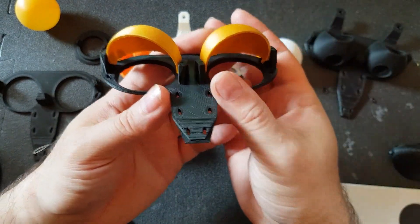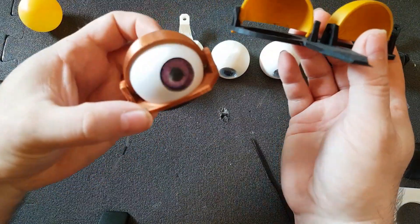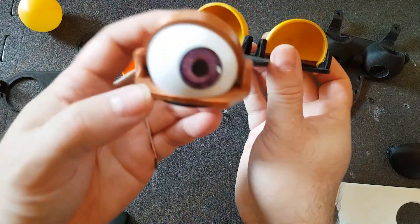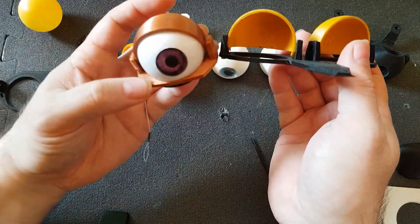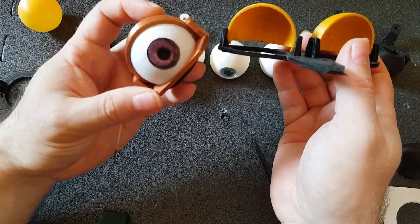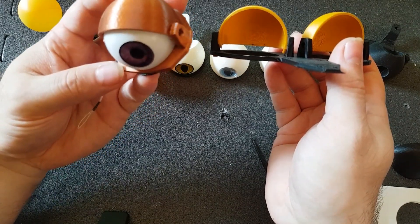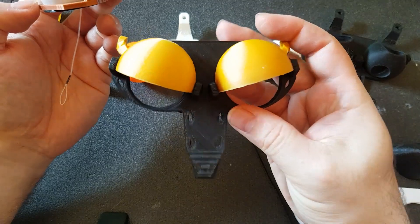Unless you want to build it totally differently — in that case use the individual eye design, because you can not only glue them in on one plane, you can also rotate them and make them more fitting for your character in that way. That's something you cannot do with the new base plate design.